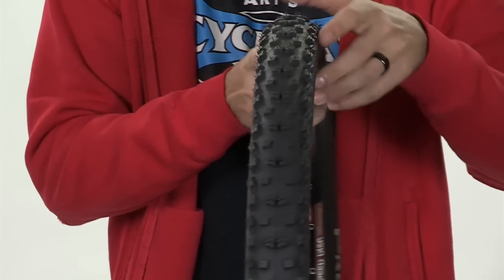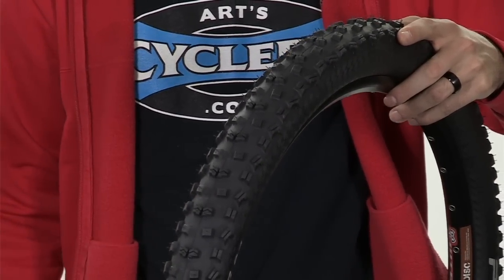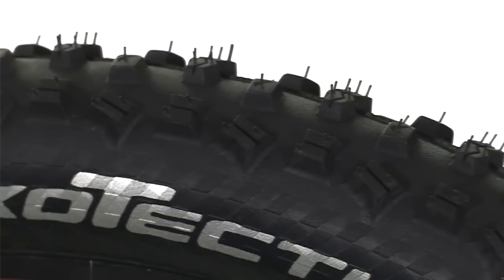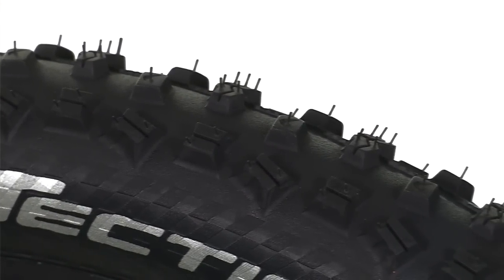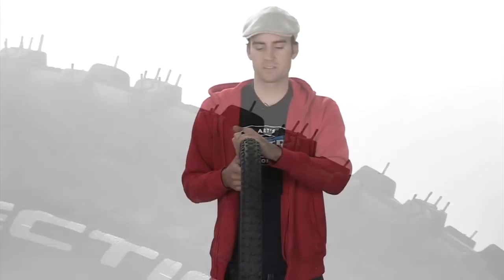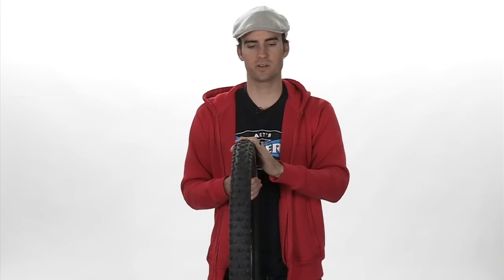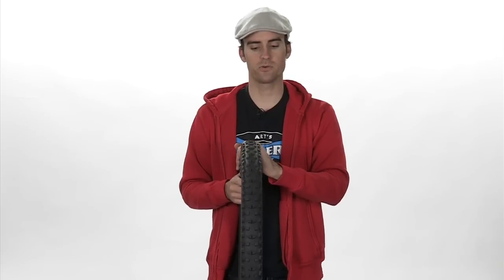This is the 2.4 model, so you have quite a bit of gap between the knobs, which helps a lot with rolling and keeps the tire real speedy. The knob height is fairly medium — not too aggressive but not too shallow — so you're going to get good grip and hookup just about everywhere. This is a killer tire for loose-over-hard riding, or even hard pack areas, because it rolls so well. That's the Continental Mountain King tire.